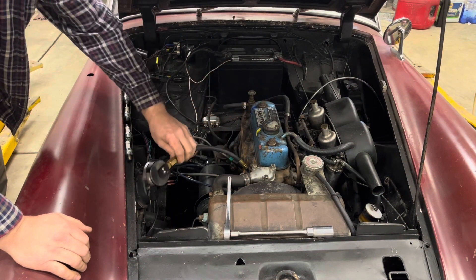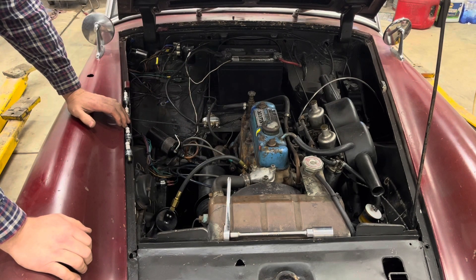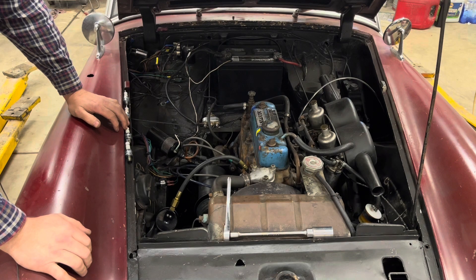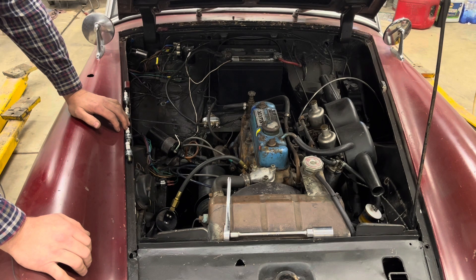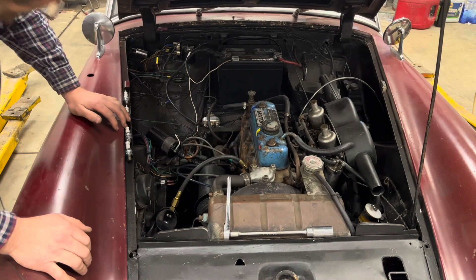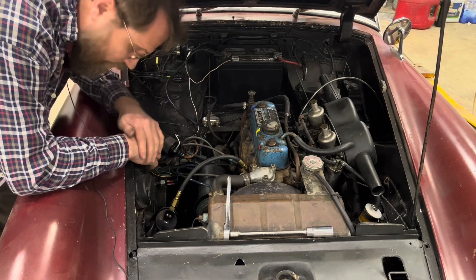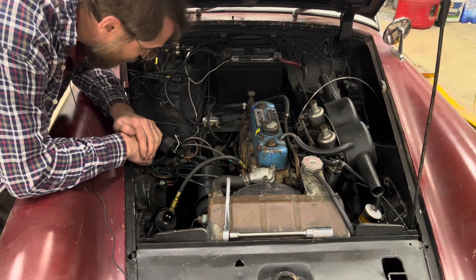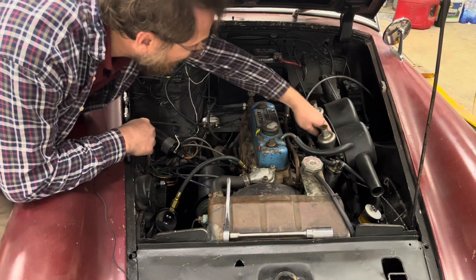I've got my compression tester hooked up to cylinder one and all the spark plugs are out. There's an ongoing debate online about whether you should hold the throttle open while doing this check — I've always done it with the throttle open and I'll continue to do it that way. One good thing about this old-style starter switch is it makes it really easy to do these checks right from under the hood — or the bonnet, sorry.